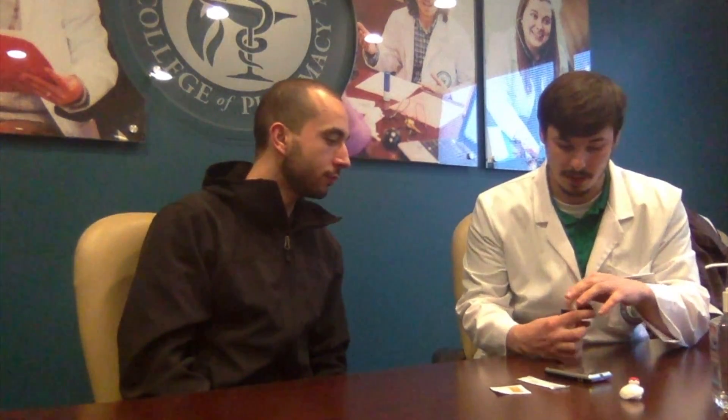I'm just going to start by walking through each individual component. So this is the glucometer — this is what's actually going to take and measure your blood glucose levels. Inside this container we have multiple test strips. The test strip actually goes into the glucometer and takes your blood sample into the glucometer.